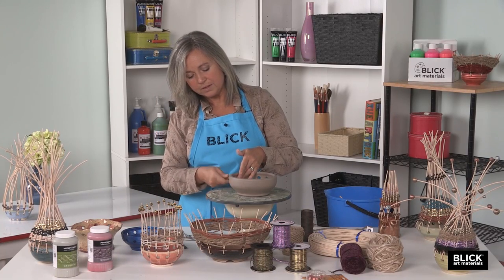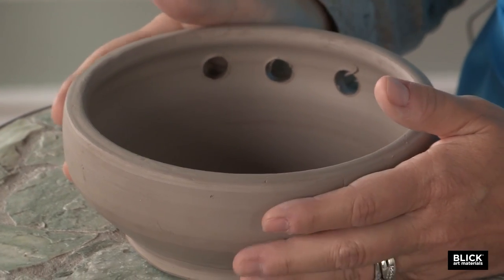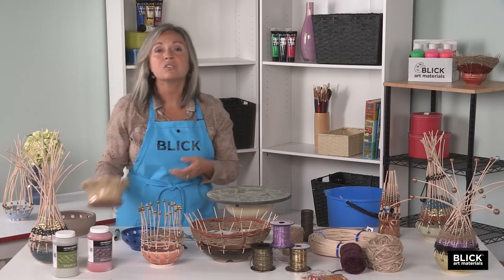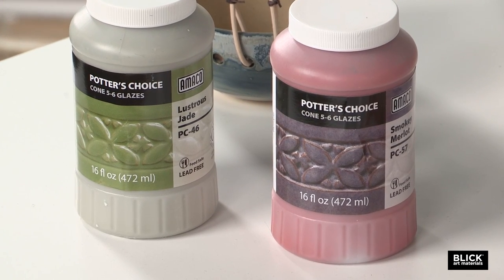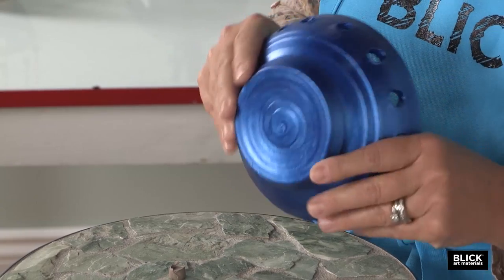Once you've gone all the way around, let your base dry completely — it should be bisque fired. After the bisque fire, you could use a traditional glaze if you'd like. But since this vessel is not going to come into contact with food, you could also choose to stain or paint it after the bisque firing.